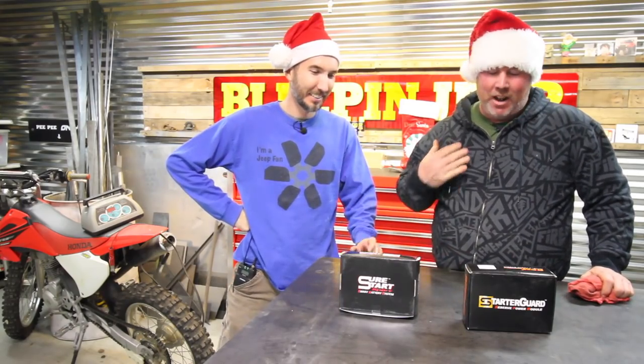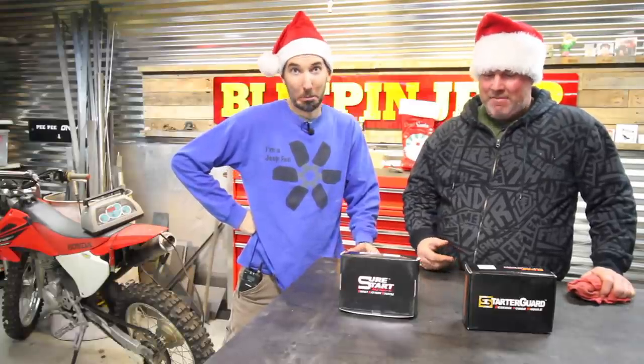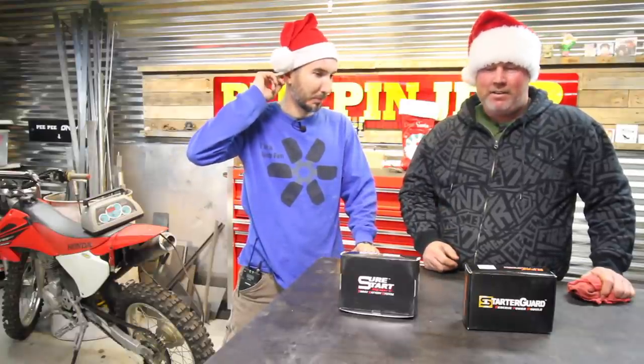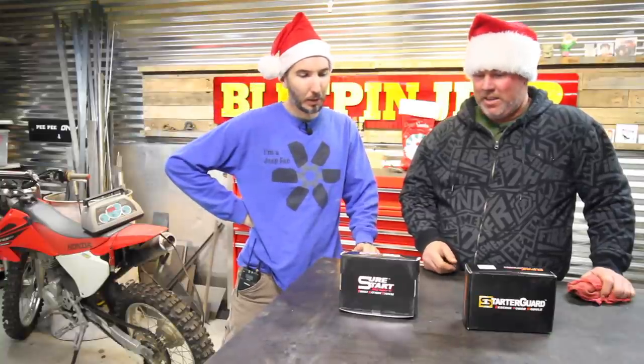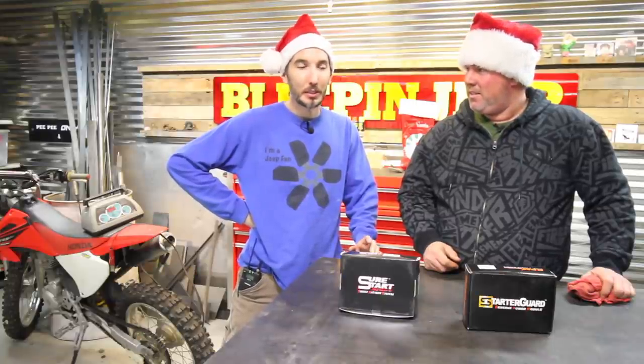We're going to talk about something that I ran across at a recent Jeep show. I can barely find any literature on these things and don't know much about them other than what I was told. I'm totally amazed by what this little thing is. It seems pretty cool, and if it works, I might sell them on the website, but I have to see if they work first. I'm going to test them and go from there.